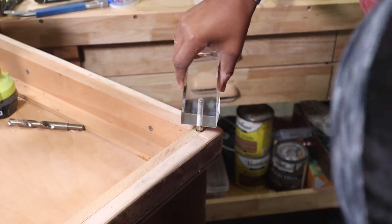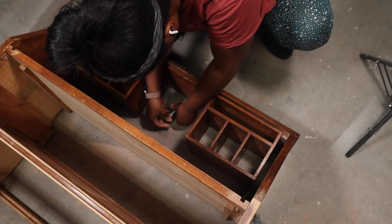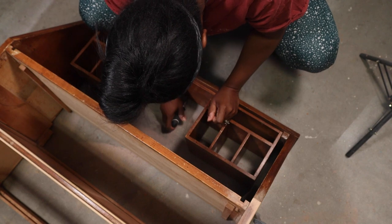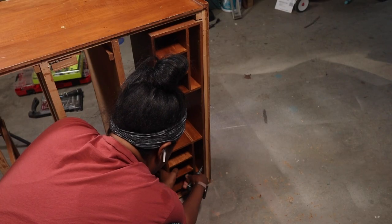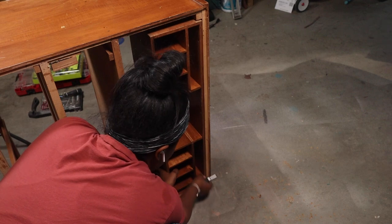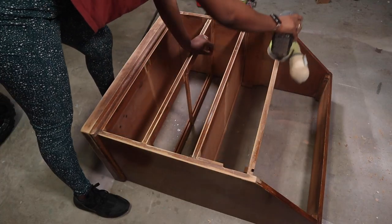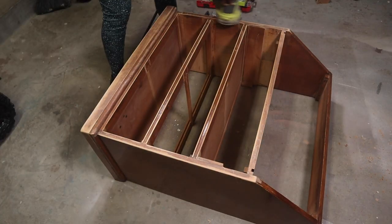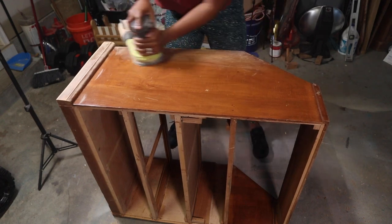I detached the little compartments at the top. You can add them back if you want, but I took them off since people using computers and laptops don't really need them. Then I sanded everything down nice and smooth to get ready for painting.